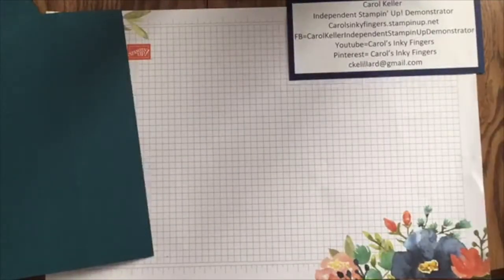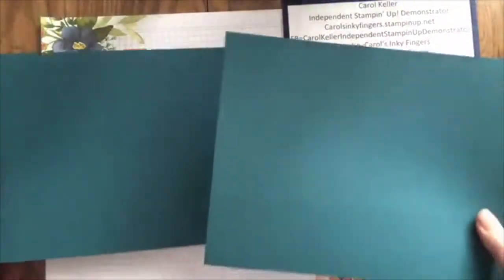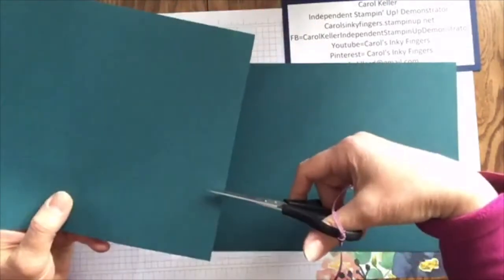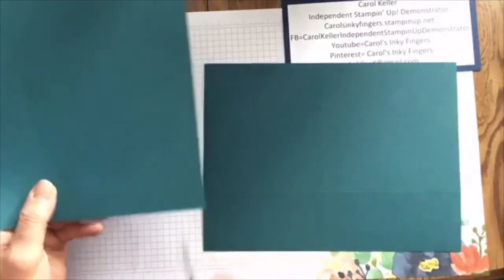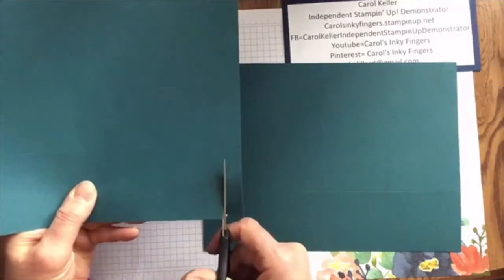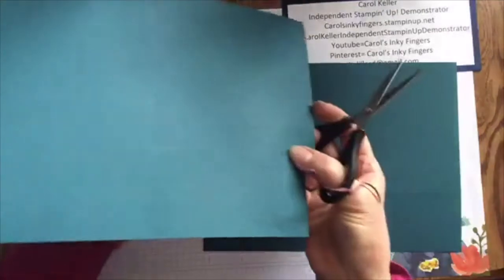You want the half inch side to be scored on the same edge of both pieces. So if it's scored here, it's got to be scored here. I'll start with that half inch and show you how they line up and why that's important. Then four and three quarters on the other side, and then five and an eighth on this one.